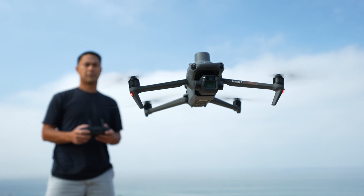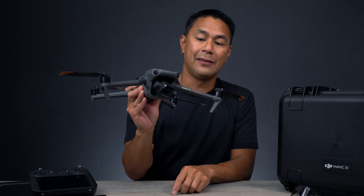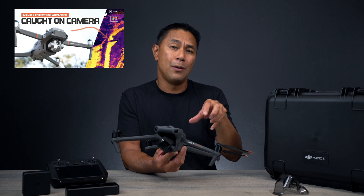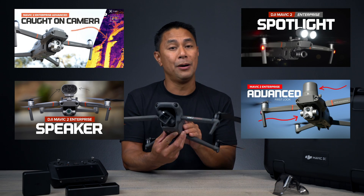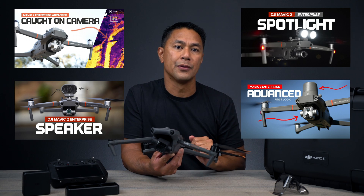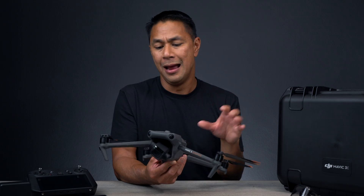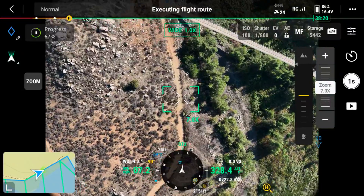There's also another variant, which is the thermal camera Mavic 3E — I don't have that one, but I was able to test this one. For those familiar with my channel, I did a lot of Mavic 2 Enterprise testing with the thermal camera, the speaker, and the floodlight. I'll make sure those videos are linked above and in the description. When this drone released, I was excited because it lets me do mapping and 3D modeling that I wasn't able to do as much with previous drones.